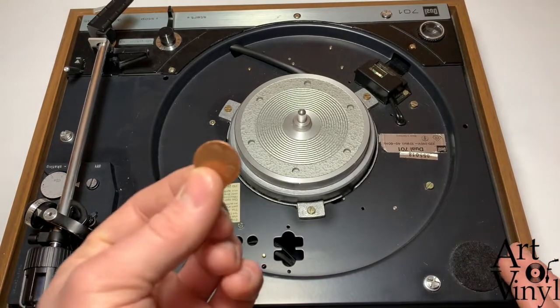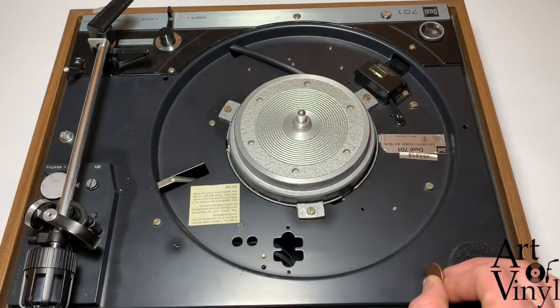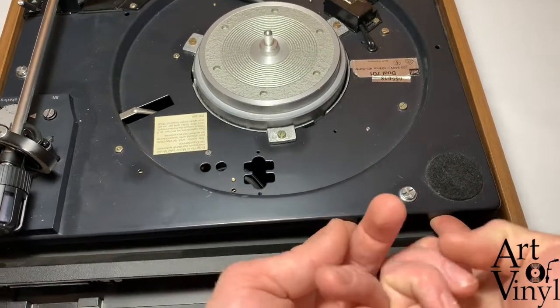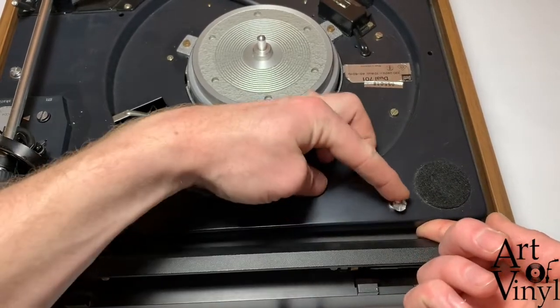If they're too tight in the beginning, I would advise you use a coin like this one to slide it in the top of the screw and turn it around to give it an extra push. Then you put your finger in between the record player and the casing and you push the screw backward.